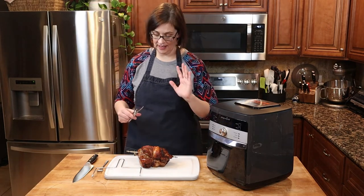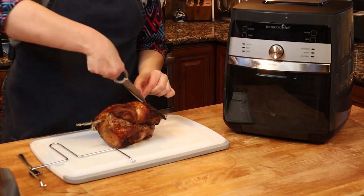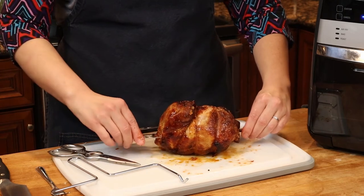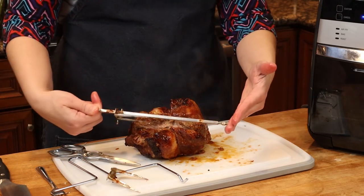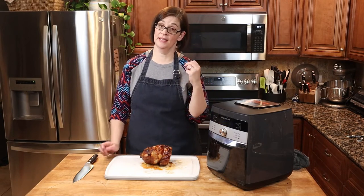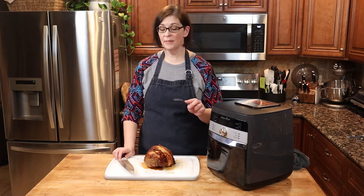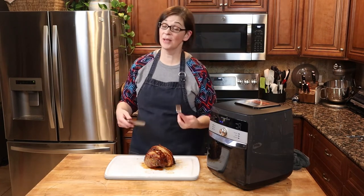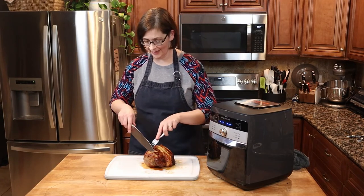I'm going to let it sit here for a couple of minutes so all of the juices don't just run out. I'm going to go ahead and cut off all of my rope — untwist this, pull it off, and then pull out our rod. When you're confident that you've let it rest for as much time as you can handle, it's time to cut it. I made this roast so I could make barbecue pork sliders for game day, but I thought I would cut some and show you the inside. If you just wanted it to be a pork roast for dinner, this is perfect just the way it is.